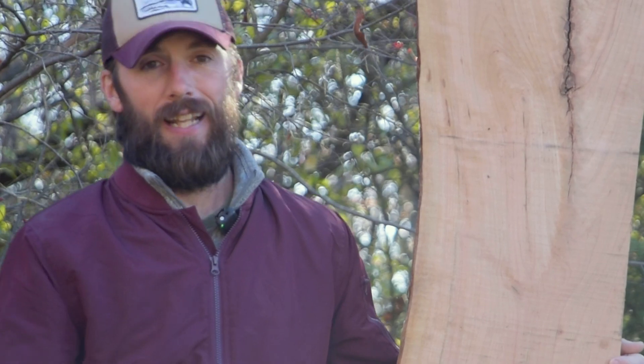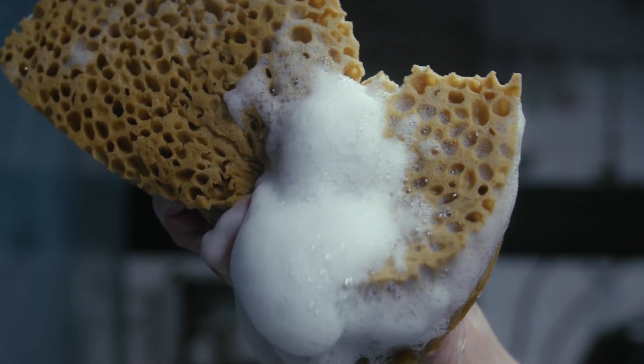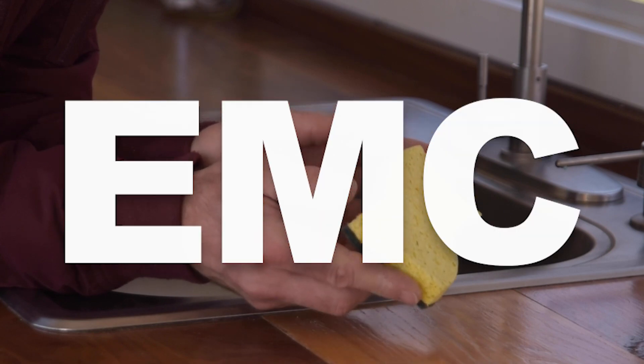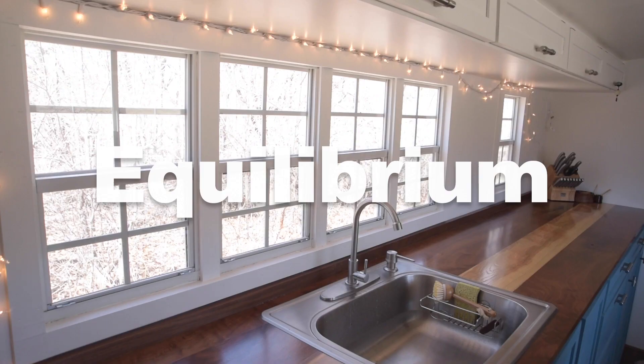It's a little more confusing than that though. First of all, you have to understand that wood is kind of like a sponge. When it gets wet it expands, when it dries out it shrinks. This sponge here, which has been sitting in our camper trailer, is at EMC. That means it's no longer gaining or losing moisture — it's matched its environment so now it's at equilibrium with this space.